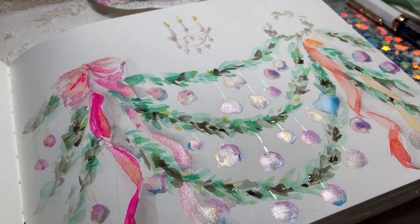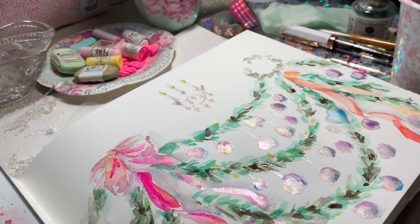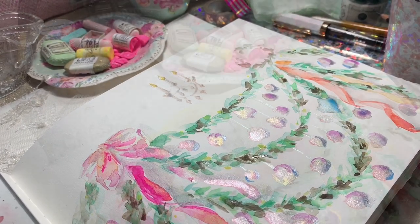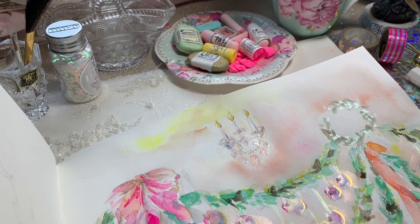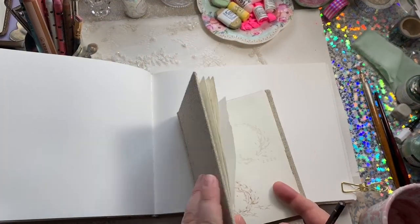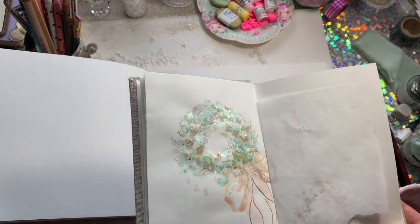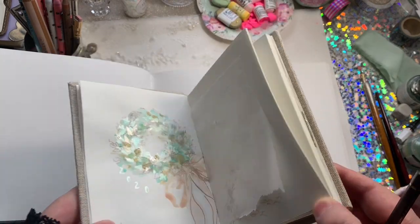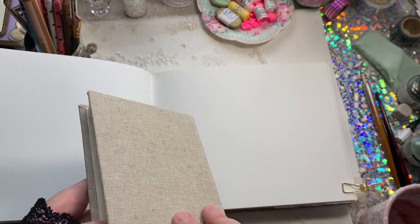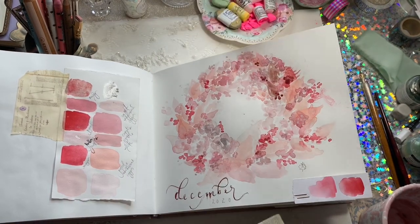Hi guys, welcome back to day four of our Christmas advent calendar. Today we'll be painting a really festive scene - some pine boughs, garlands with baubles hanging off it, ribbons, and a crystal wall sconce. We started with a little mint green wreath, then moved on to the red one, and now we're doing the garland page.